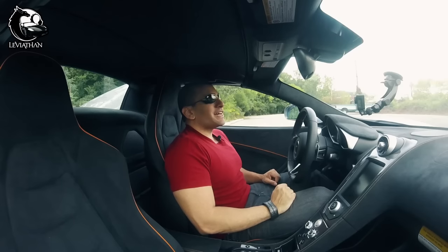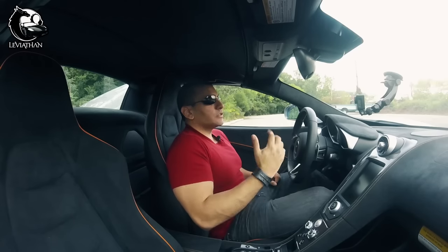Prior to the McLaren and the Ferrari, I had an Aston Martin Vantage, also in silver, which didn't get a lot of attention from law enforcement. But the McLaren is slightly more unique and obviously attracts a lot of attention as well as curiosity.